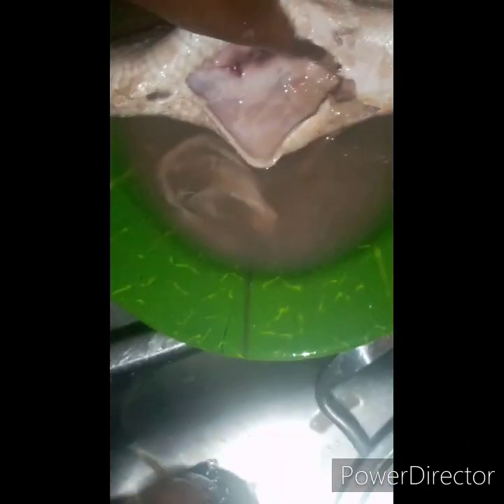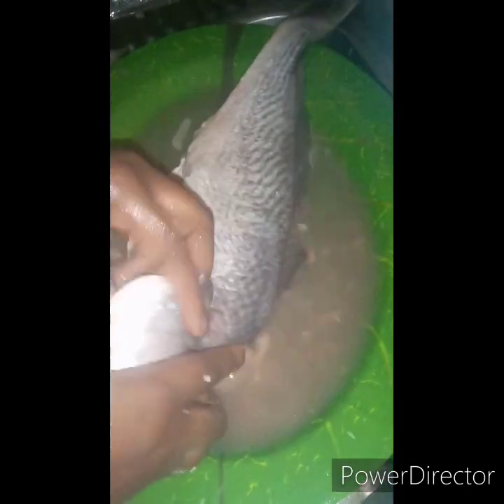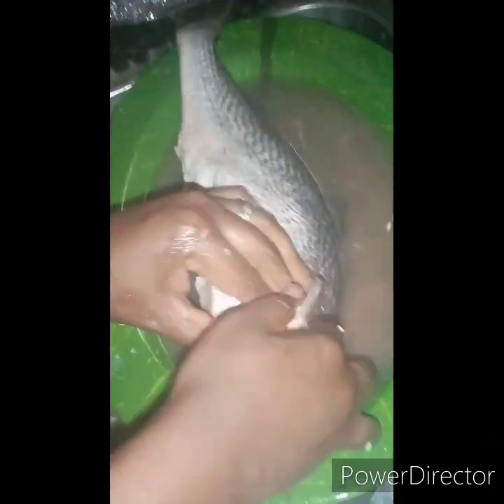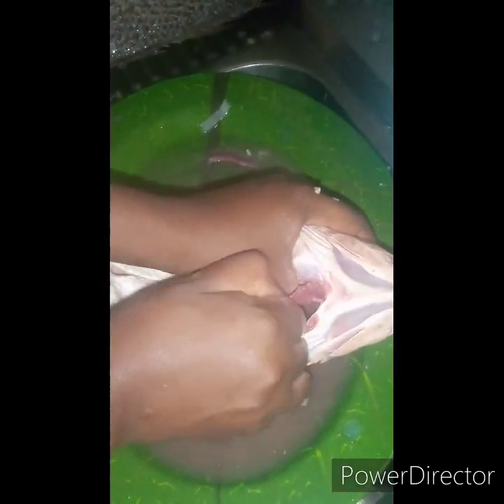Just pull it out. There's a lining beneath the intestine so just pull it out with the intestine. That's the gill — it's attached to the fish. What I normally do is use a knife to detach it a little bit so I can easily pull it out. On the next fish you can see I used the knife to detach it and it came out easily. It cannot injure you as badly, but still be careful.